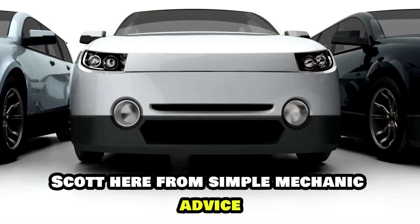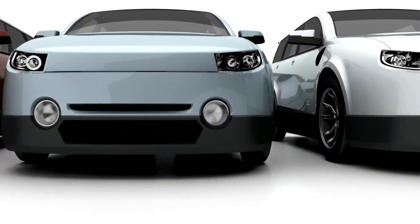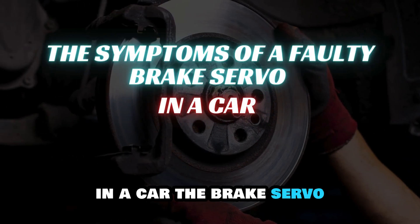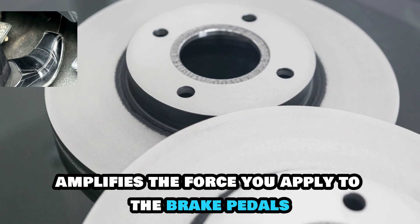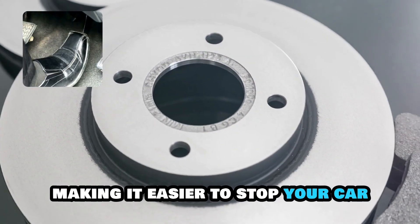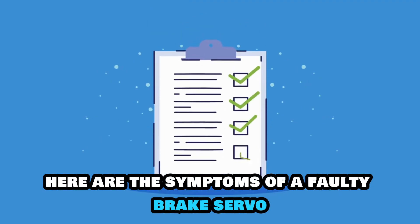Hey everyone, Scott here from Simple Mechanic Advice. Today we will discuss the symptoms of a faulty brake servo in a car. The brake servo amplifies the force you apply to the brake pedals, making it easier to stop your car. Here are the symptoms of a faulty brake servo.